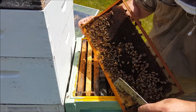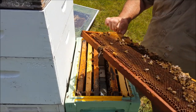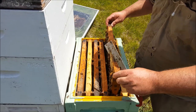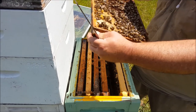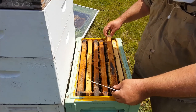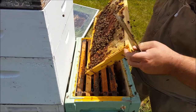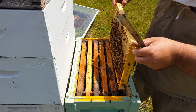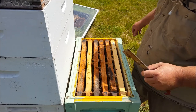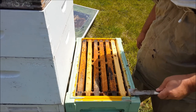Again, more queen cups — one, two, three there. No brood. No brood but plenty of food. What I'm going to do here, once I've checked this other hive, is take a frame of food from that and put it in here — just one — give them a bit of a boost, and make sure if they need to, they can still make a queen.